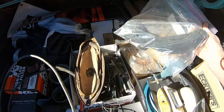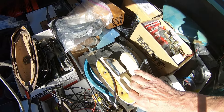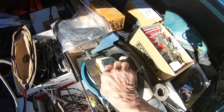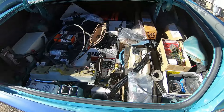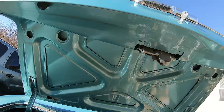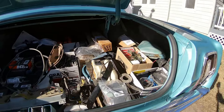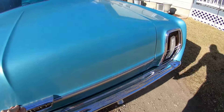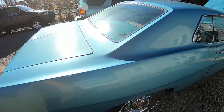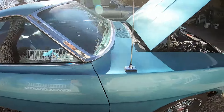A lot of the trim for the inside still needs to be done. I don't have the correct color, so I'm going to have to try to dye this stuff. There's just a lot of little things that need to be done. It's been a lot of work and I'm just getting kind of tired - the bikes are easier to deal with. I just wish this one was done so I didn't have to worry about it anymore.